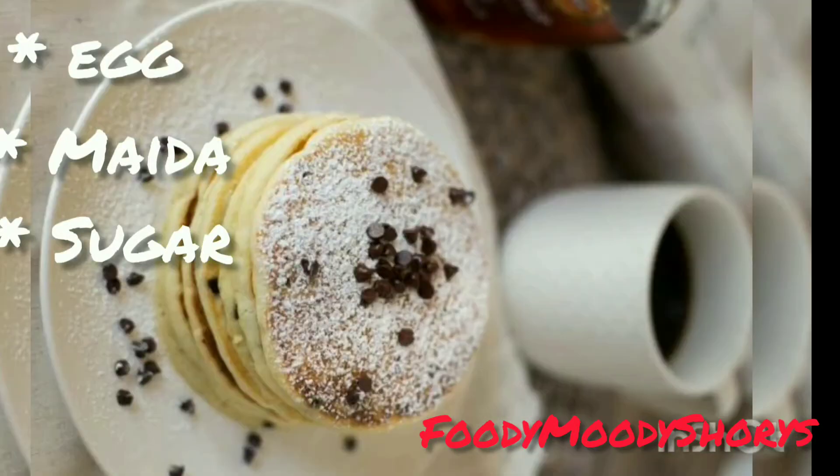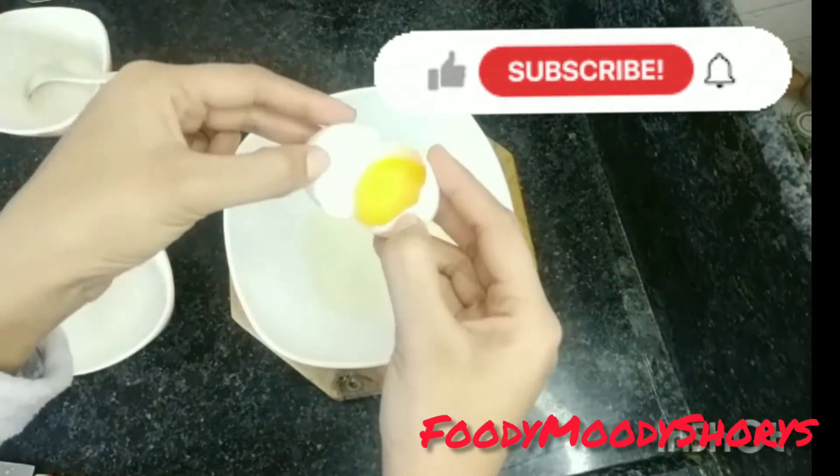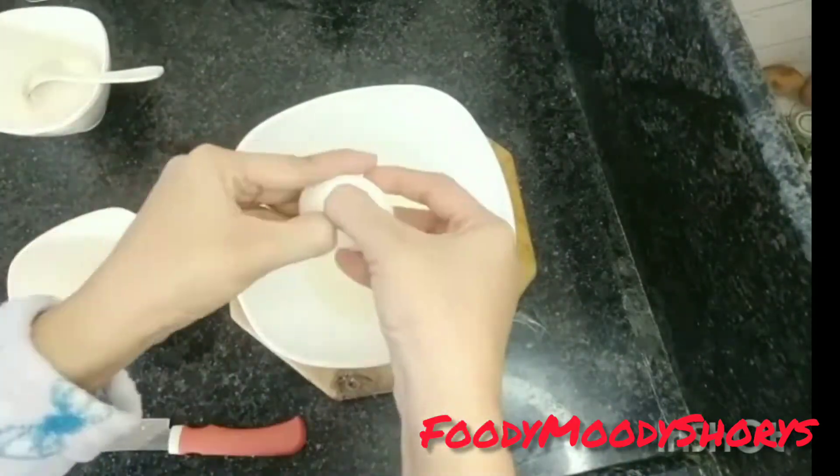Hey guys, welcome back to another video! Today we are going to do a five days egg challenge. I put it in my head first.